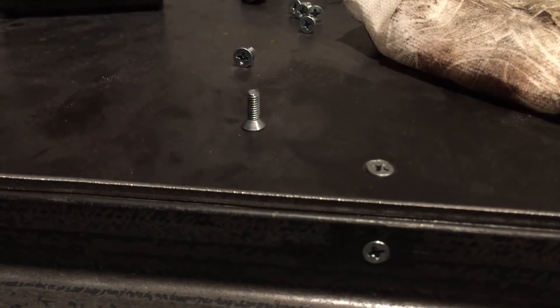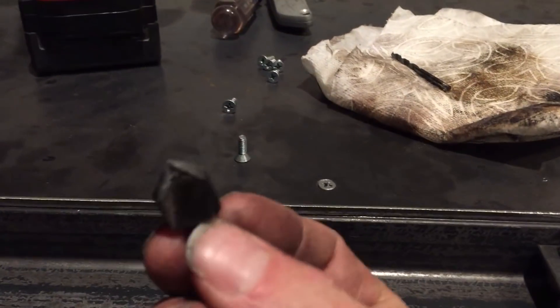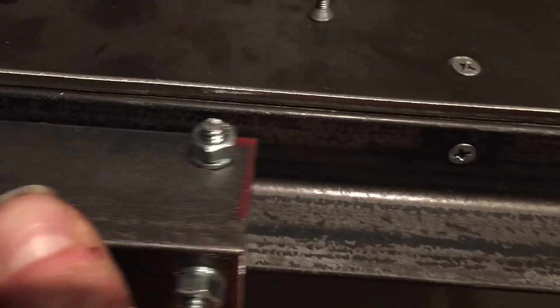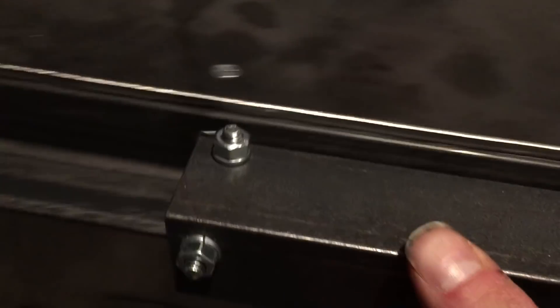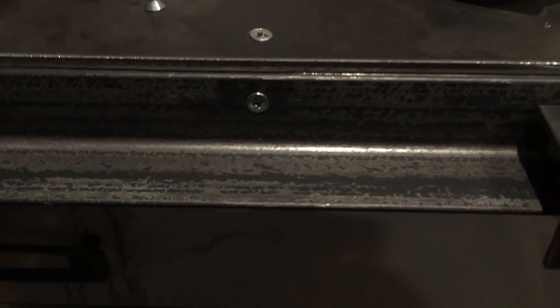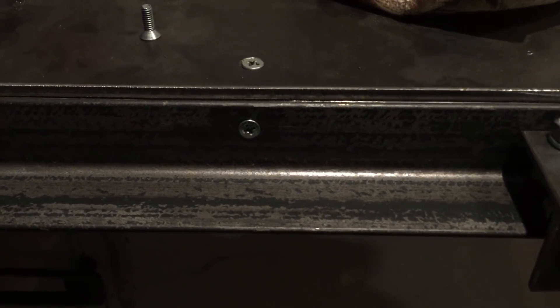The means I've chosen to attach the rails to the bed is countersunk screws — these particular ones are 8-32. We drill with the appropriate size bit, use a countersink, and then tap the holes so the screws go in. The reason we're going countersunk is so nothing impedes the mechanism as it glides across. As you can see, going across the rail it's not catching on any of those screws. I also just kind of like the look, so I'll keep it consistent and not have to buy a bunch of different hardware.